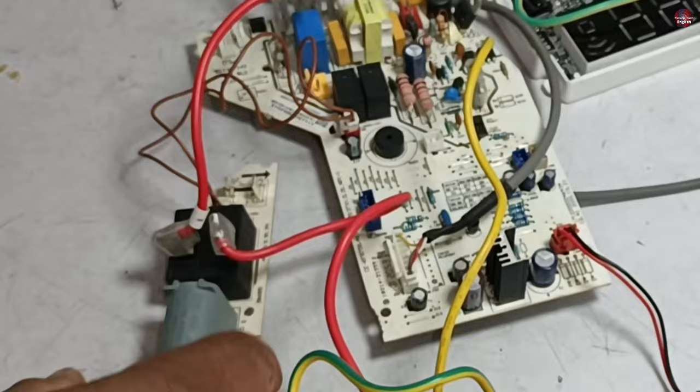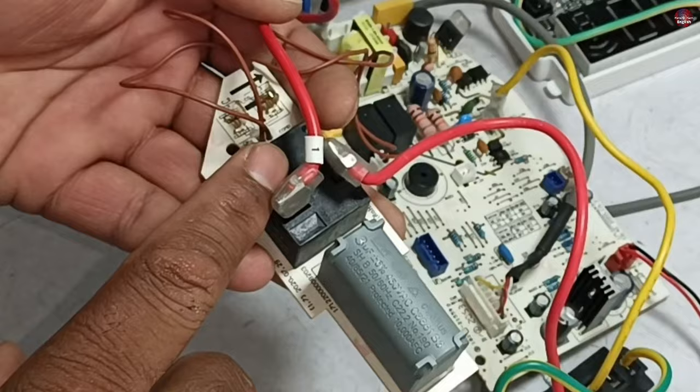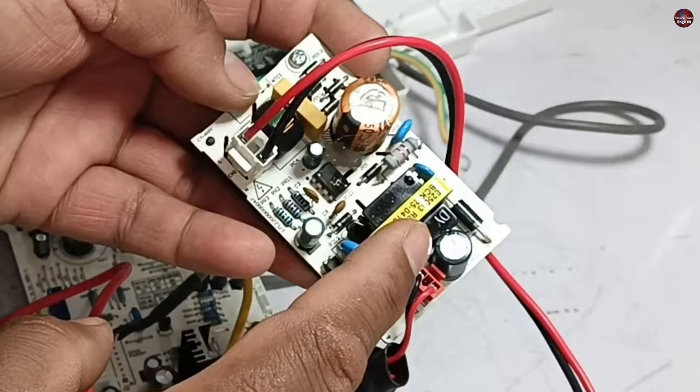Now the company has separated it. On this new circuit board, the indoor fan blower motor capacitor is installed along with the switching relay, which passes electricity to the outdoor unit. The SMPS circuit which powers this circuit has been separated. I will now explain the connections of this circuit board.